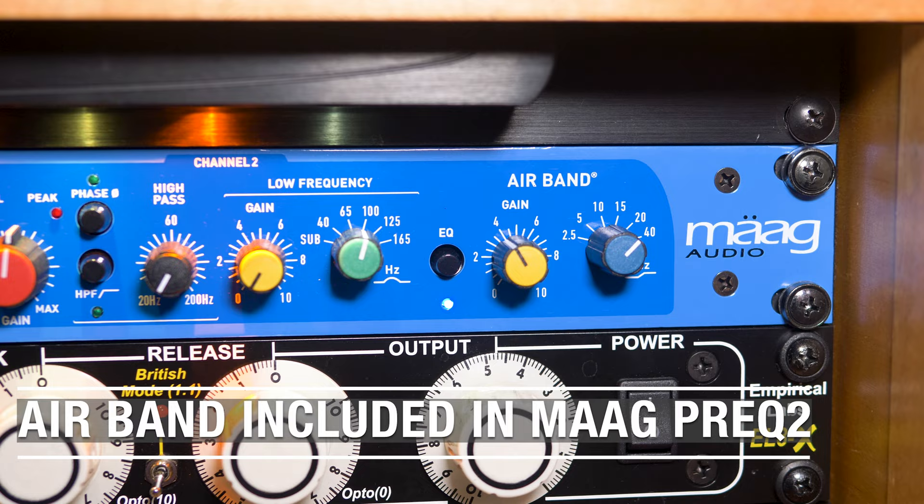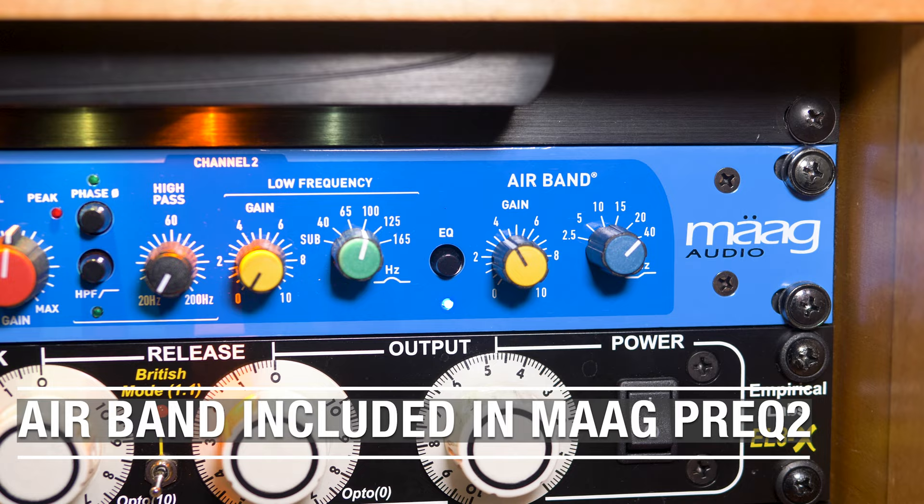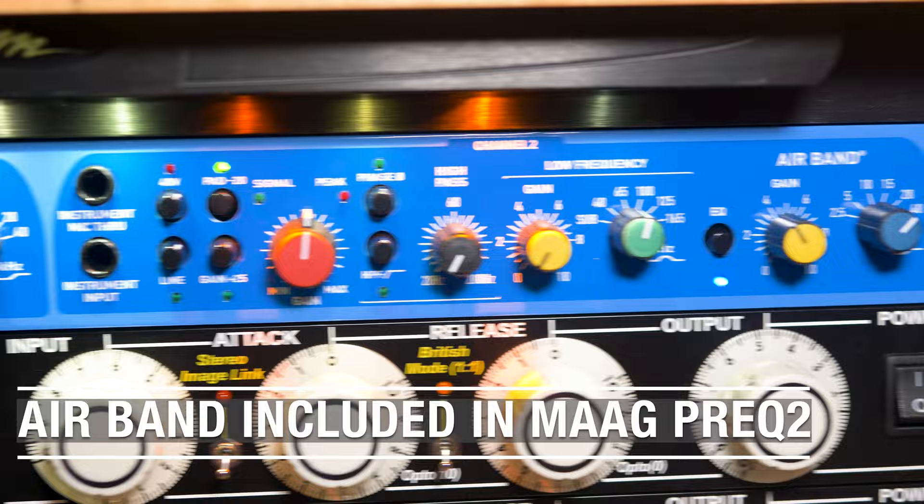Pensado has one, Bob Horn has one — everybody I know has one, and they just go to the 30k and boost it until they hear that high-end lift without it becoming brittle. It's phenomenal. It does so much more than that — you can get into mid-range detail and control the low end. It's an amazing EQ. We have a pair of rack mount EQP-1As on our master bus as well, but for value for money outside of that, the Maag EQ4 is probably the best bet.